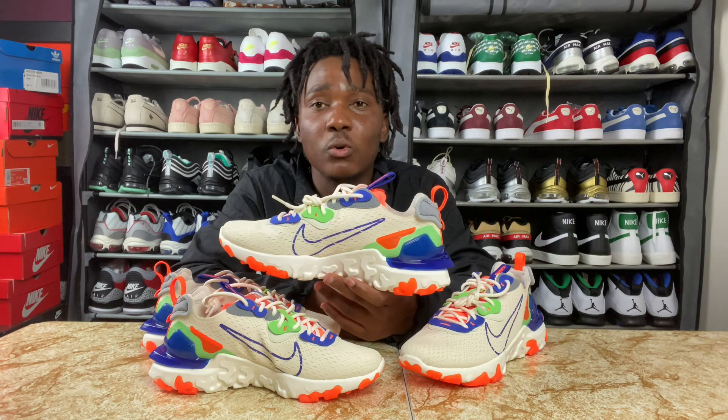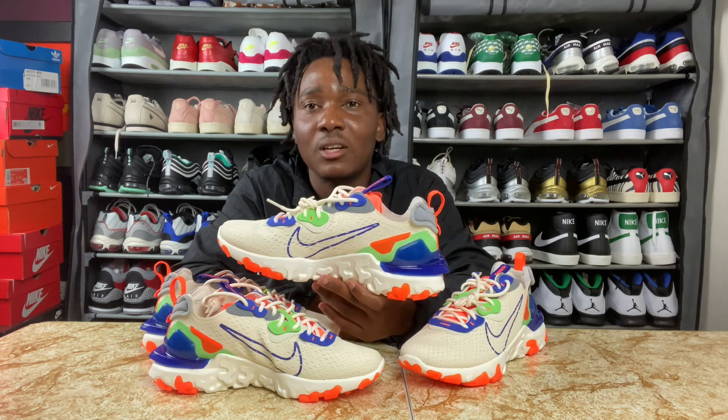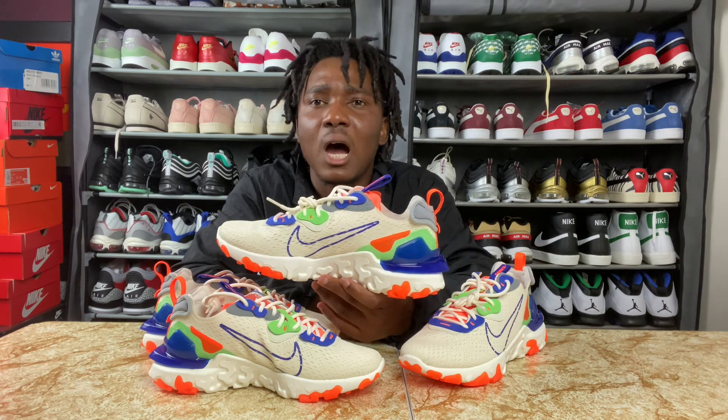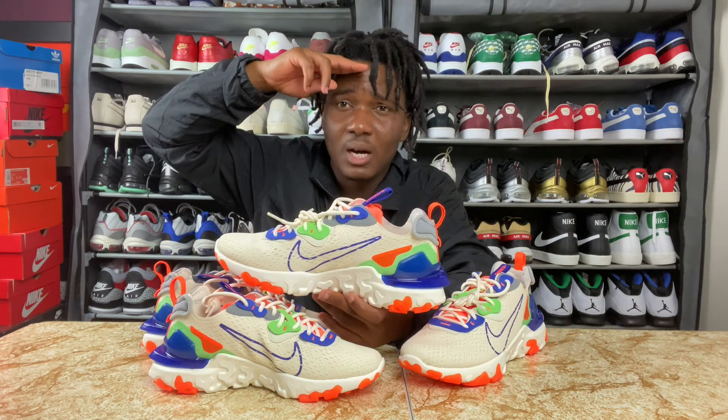For a woman, this is a go-to — something you really want to have in your collection. Thank you guys for the support, thank you for subscribing and hitting the like button. I'll catch you guys on my next video. Much love, peace, I'm out.